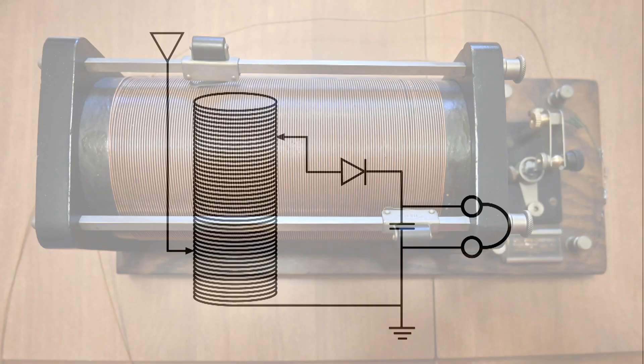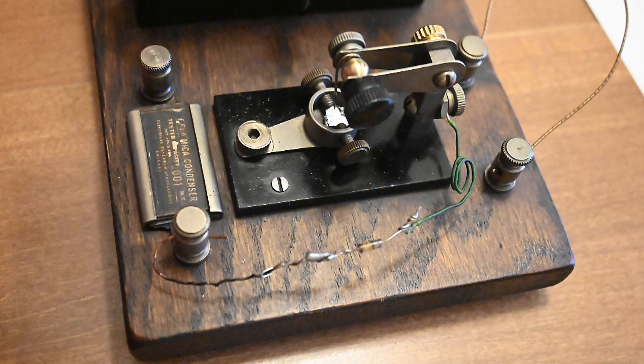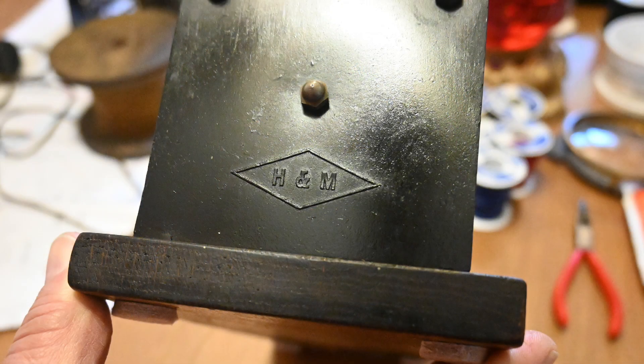And of course a ground. Here is an early crystal radio. It has two slides, and the galena is on the right. It has been wired around with a germanium diode, which probably works a little bit better. And here on one end you can see H&M.